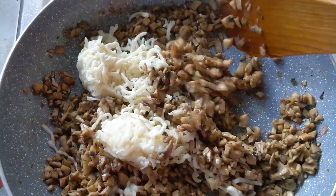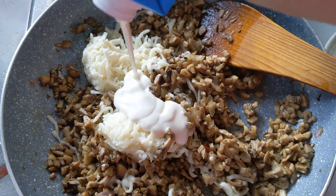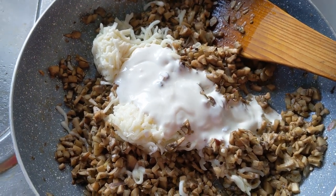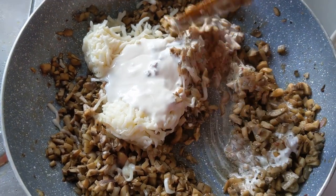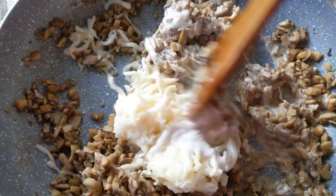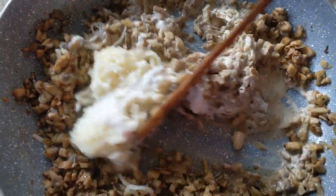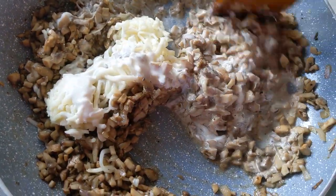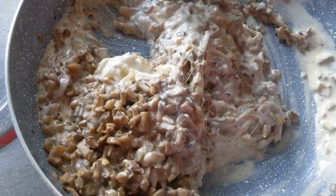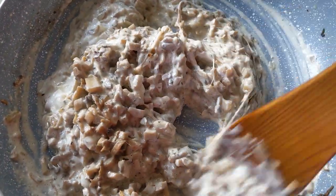You'll notice the cheese starting to melt quite quickly and it begins to stick — this is a great time to add in your cream. The cream helps loosen it up so the cheese doesn't become too clumpy with the mushrooms. You could also add a little water to thin it out. About two to two-and-a-half tablespoons of cream is more than enough for this recipe.